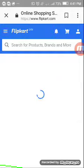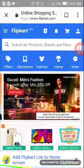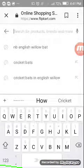Okay, we'll start with the cricket shoes. Let's get bats.